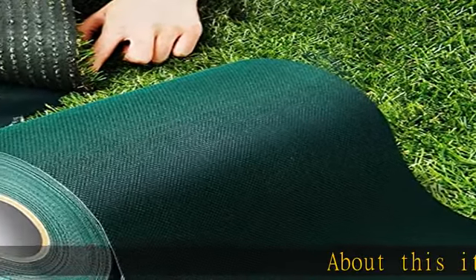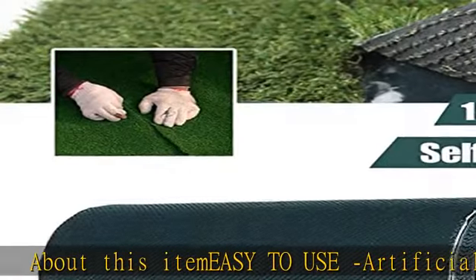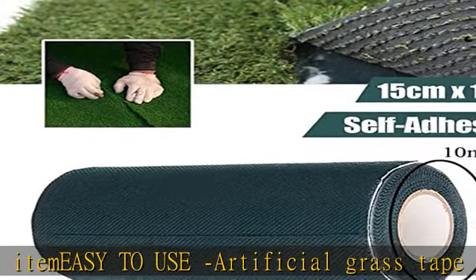Easy to use artificial grass tape is specially used for jointing together two pieces of fake grass. Just remove the PE film and stick to the back of synthetic grass.